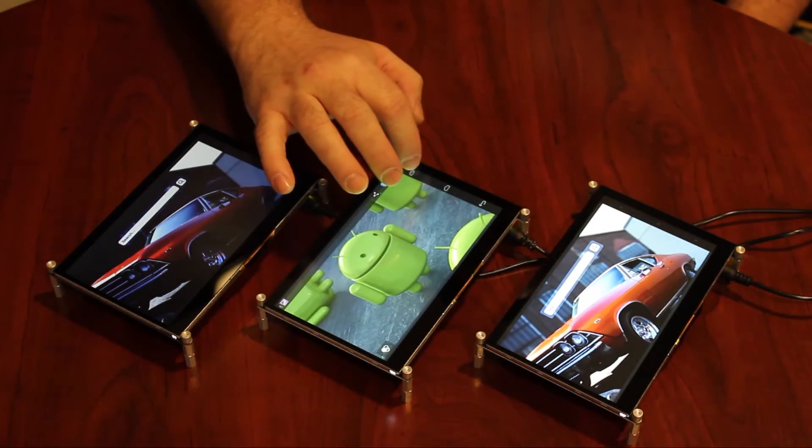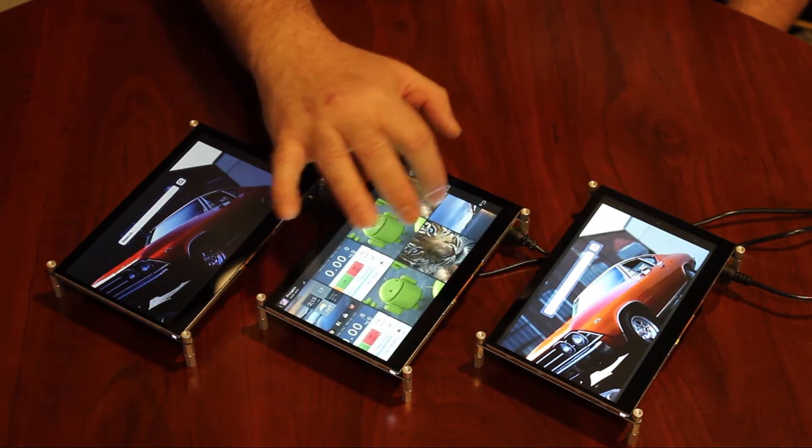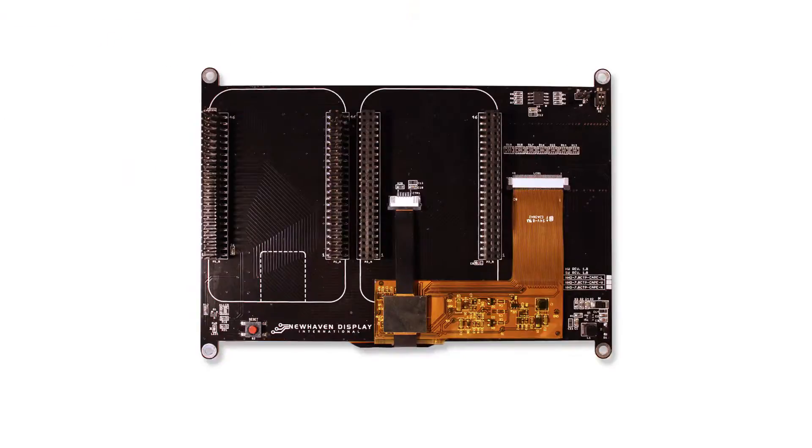A variety of additional features are included with these 7-inch BeagleBone capes. There are four 3.5-millimeter mounting holes, enabling standard M3 or 6x32 screws for an effortless mounting process. A secondary header is available for additional capes, along with a reset button for the BeagleBone Black, and a two-position DIP switch for configuring the EEPROM's I2C address. Each cape also includes a pulse-width modulation output for display backlight dimming control.